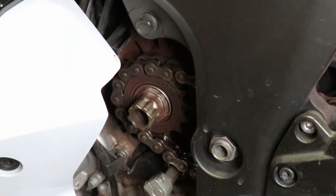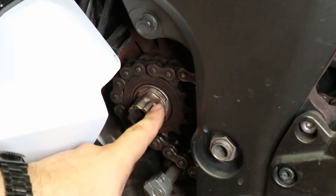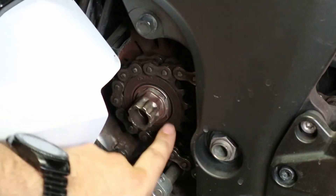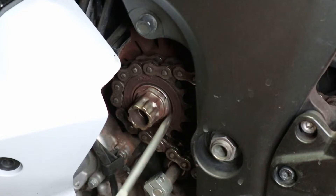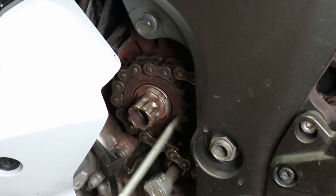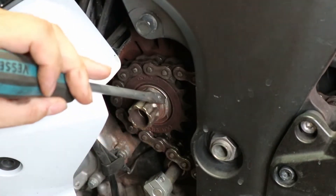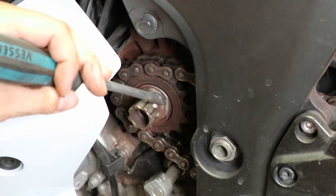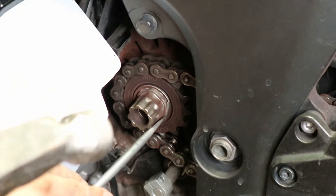So we have the front sprocket that we're replacing. There is a nut and there is a washer back here that we're actually going to press down because it's been folded over the side of the nut to keep it from backing off. So before we take this off to get to the sprocket, we have to push this down. And even though I'm using a screwdriver, you are not supposed to use a screwdriver — get off my back.